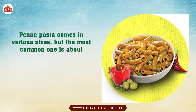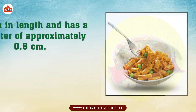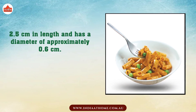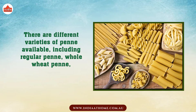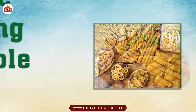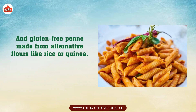Penne pasta comes in various sizes, but the most common one is about 2.5 cm in length and has a diameter of approximately 0.6 cm. There are different varieties of Penne available, including regular Penne, whole wheat Penne, and gluten-free Penne made from alternative flours like rice or quinoa.